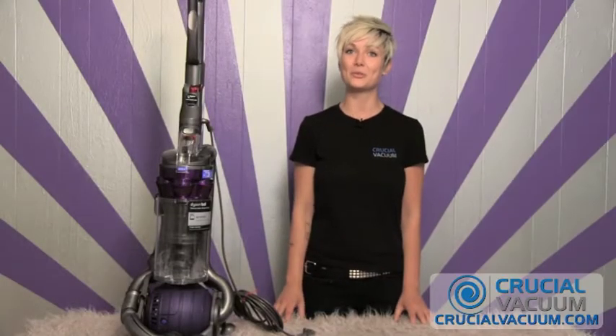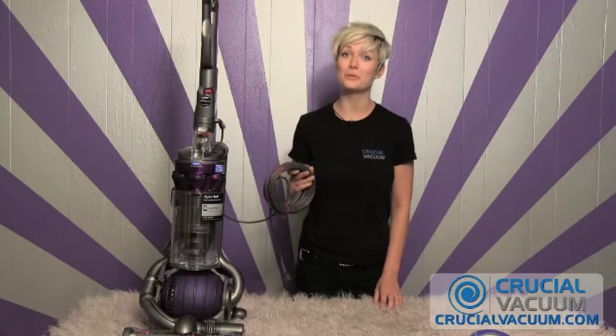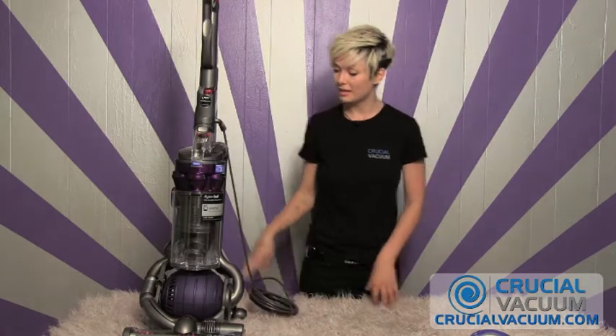Hi, I'm Rachel from CrucialVacuum.com and today I'll be showing you how to change your post HEPA filter on your Dyson DC25 vacuum cleaner. First things first, make sure your vacuum is removed from the wall.